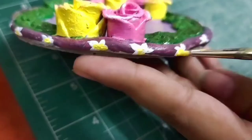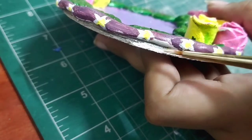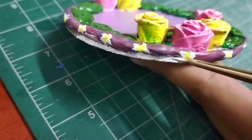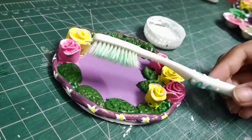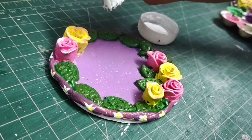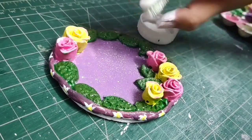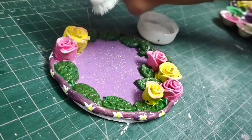Now I will make some teeny tiny flowers on the edges. For finishing, I will add white color where the cardboard piece is visible. Then I will spray white paint on this piece — and guys, look at it, how pretty this looks, right?